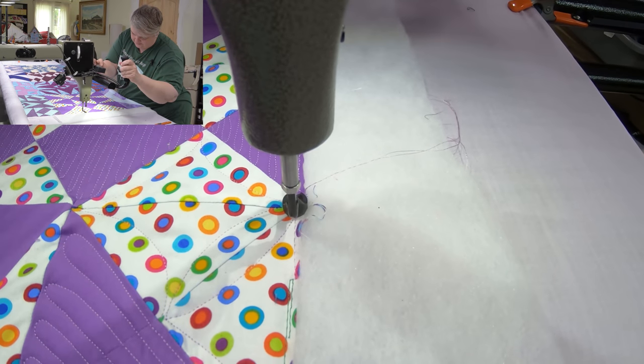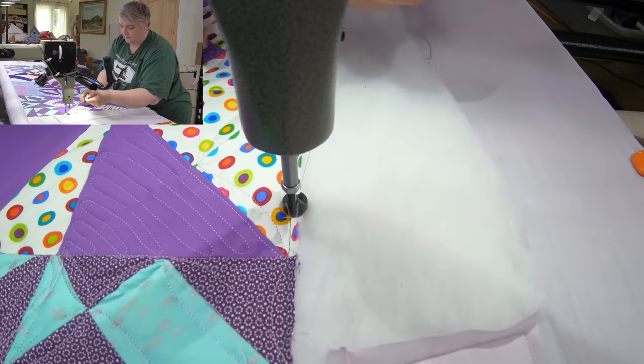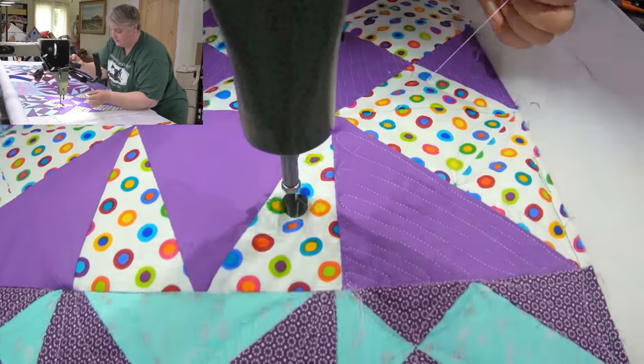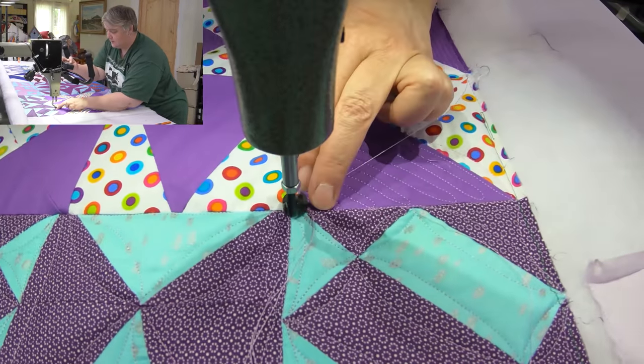Put a couple of locking stitches and then just do it slowly back and forth. It's called matchsticks — if you do them really close they're matchsticks, but since these are a little further apart I call them bread sticks. Then from here it's just going to bounce and fill in the space. Then you can cut the stitches at this point and move over to the next one.